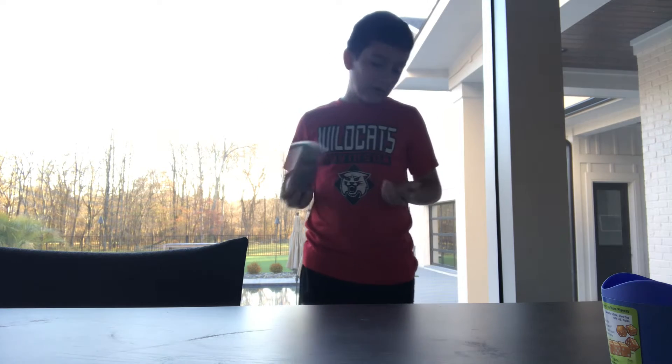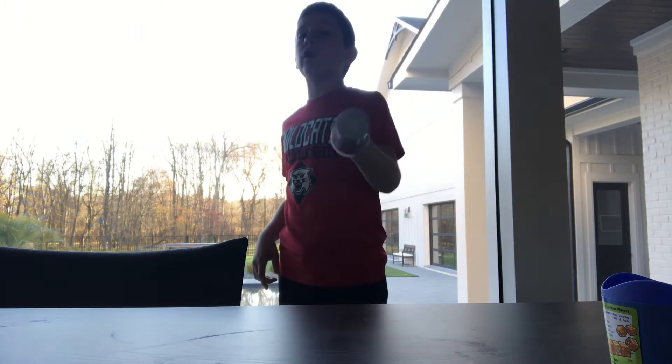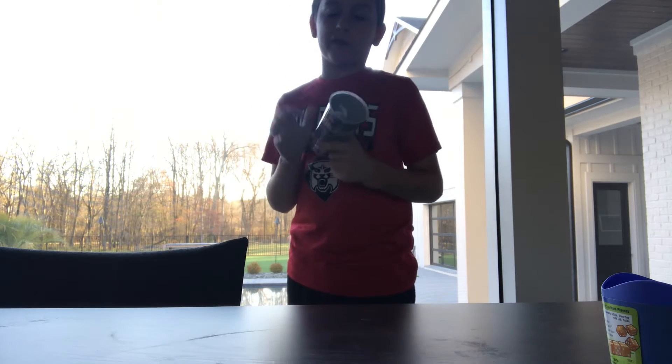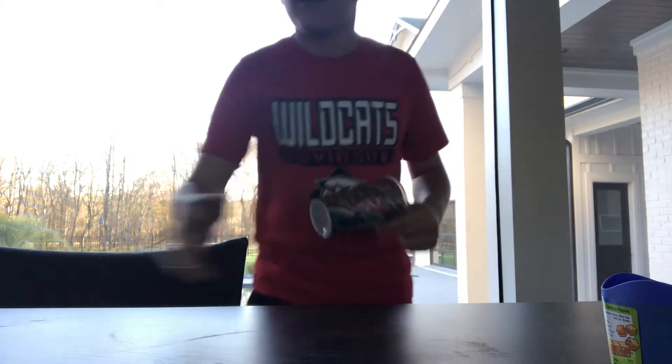I'm going to show you a clip in slow motion of what it looks like when I'm correctly dice stacking. I'm sorry that I don't have a clear cup so you can see what's going on inside of it.